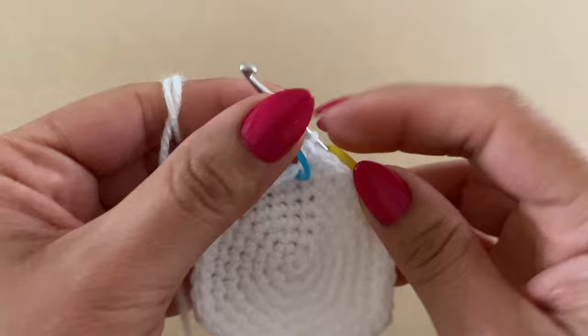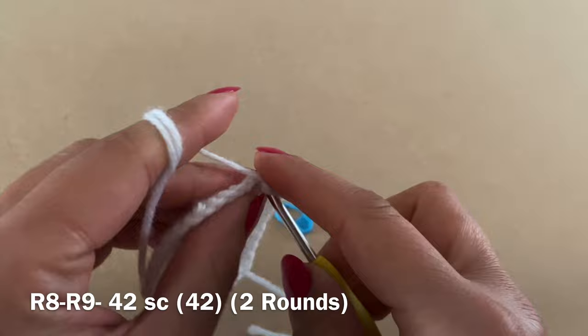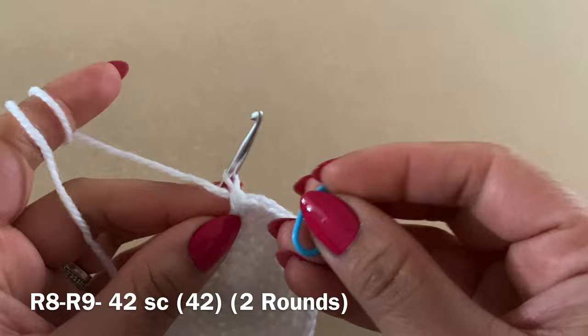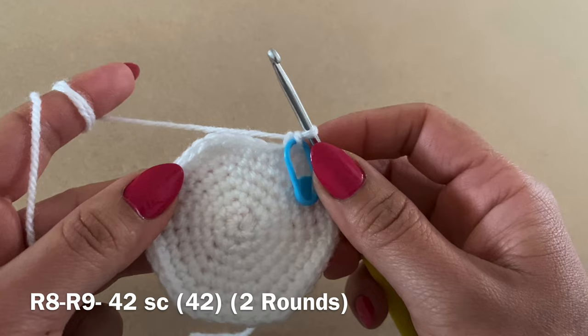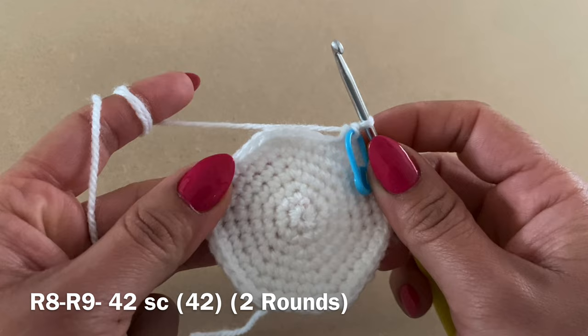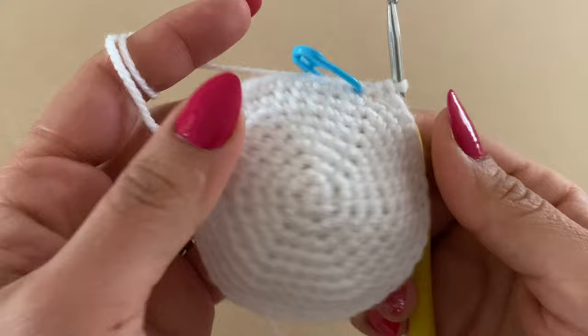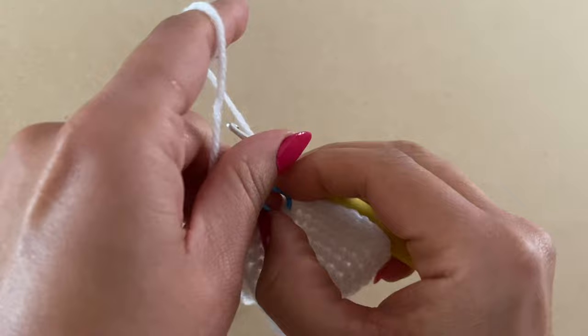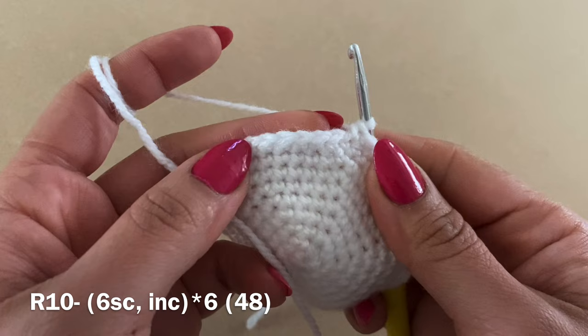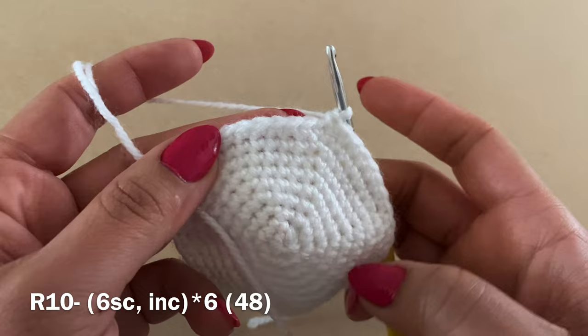Work a single crochet in the first stitch and place your stitch marker. Follow with a single crochet in every stitch all the way around. Repeat this for two rounds of just single crochet — your stitch count should still be 42. You'll notice your work has started to curve, which is perfectly normal as we're making a head. For Round 10, work six single crochets followed by an increase, repeating all the way around. At the end of this round you should have a total of 48 stitches.